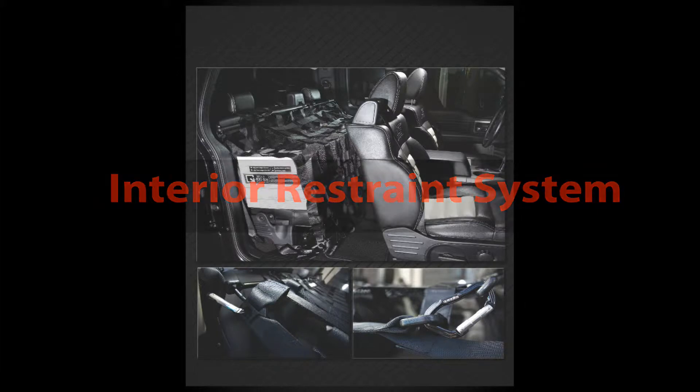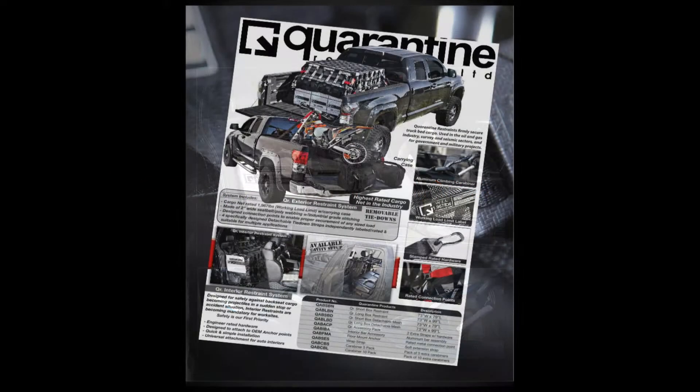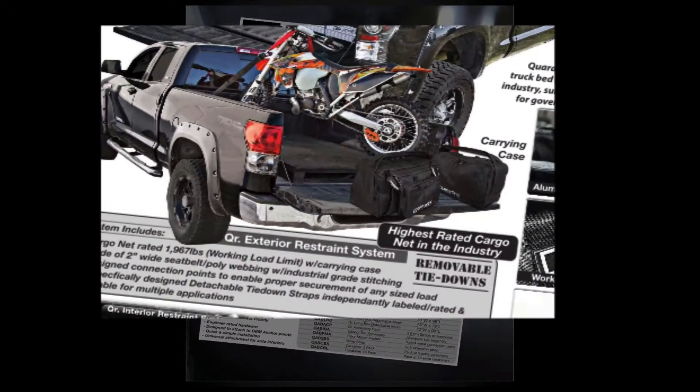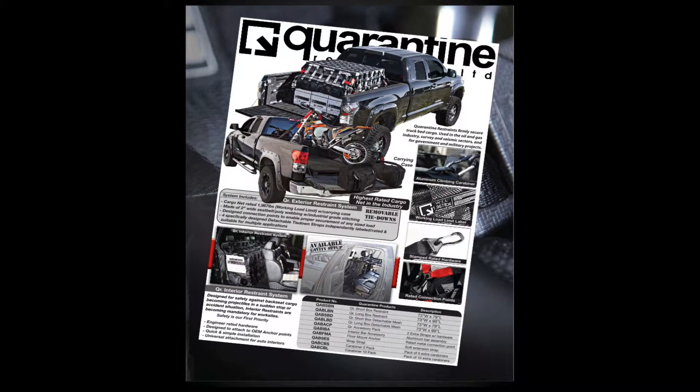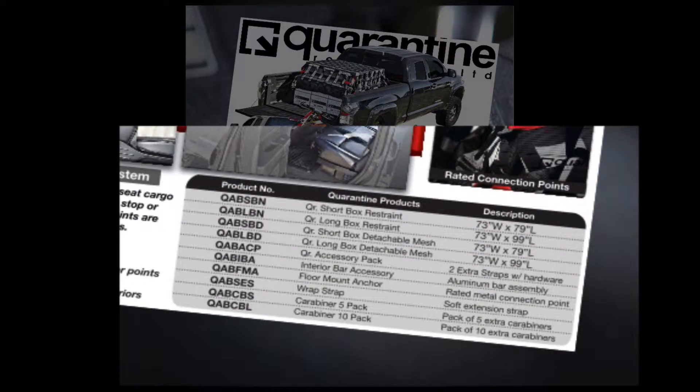Welcome to Quarantine Springs Product Overview. This page is an overview of the products offered by Quarantine Restraints, outlining the two core product lines: exterior restraints and interior restraints. Below are quick descriptions of the two core products as well as all the product numbers or codes for what Quarantine has to offer.